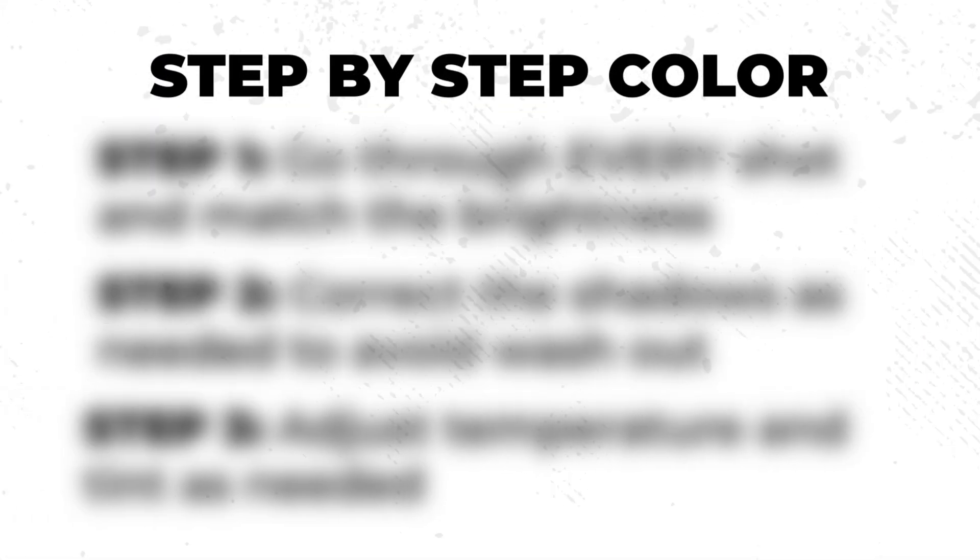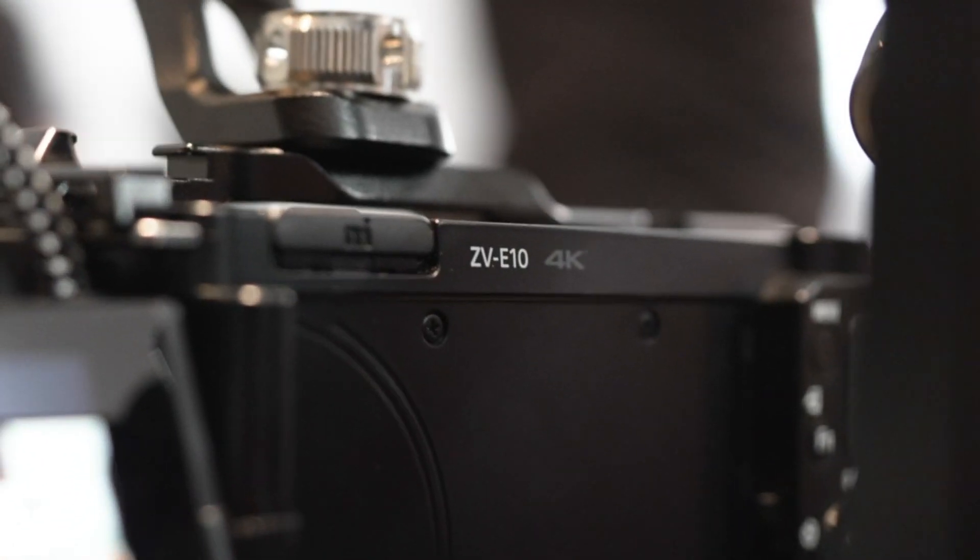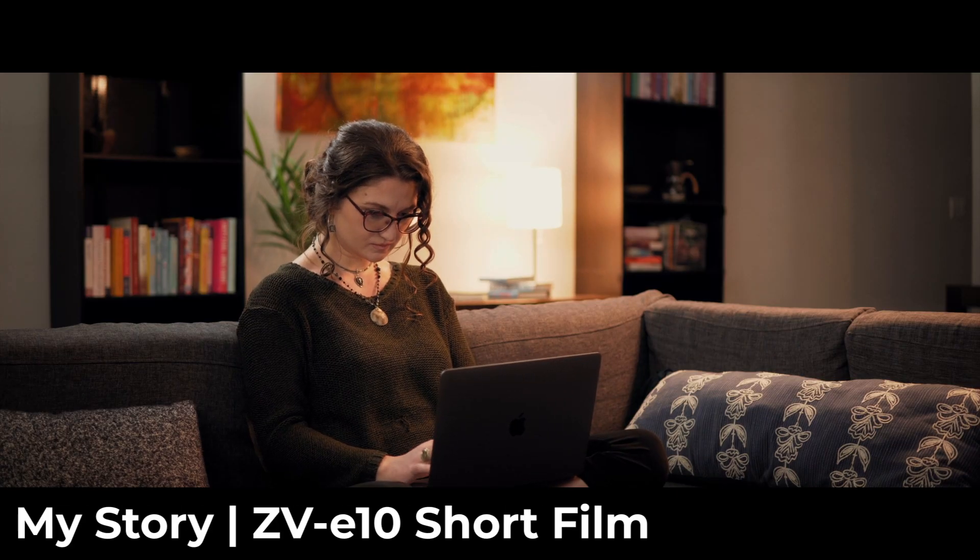So make sure you stick around for the whole video because not only am I going to break down the easiest step-by-step method out there for color grading your films, but I'll also show you how to actually implement those steps when making my most recent short film, My Story, that I shot on the Sony ZV-E10.